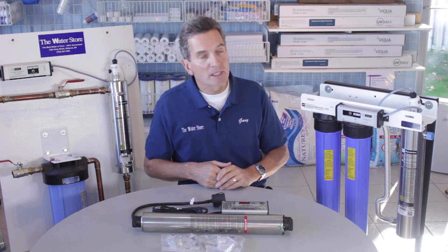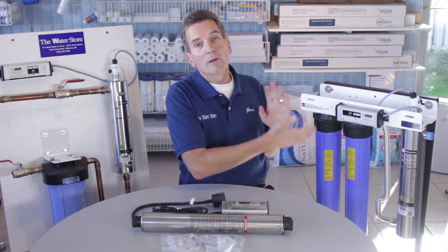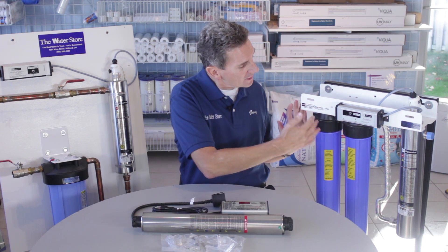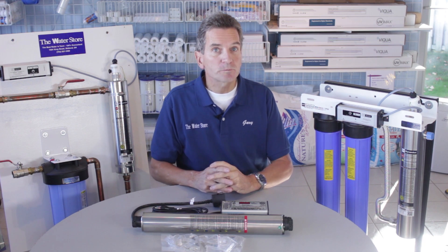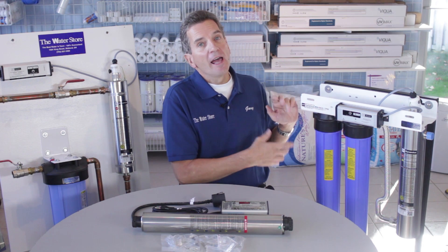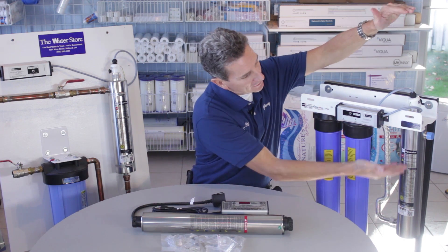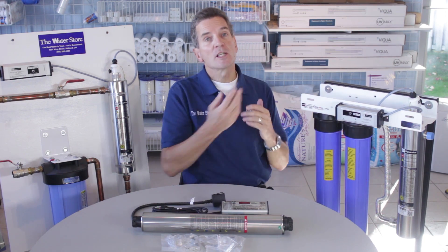We also have a mini rack type system, where there's a connection in and a connection out — that's it. This one is much, much easier to install than the others. If you priced each component individually, this one is actually less money too. So whenever possible, try to go with a mini rack system — easier to install and easier to service in the future. But if you don't have the space, then you have to look at one of the other ones. For the mini rack, you have to allow at least the height of the ultraviolet bulb above it when it comes time to change the bulb.